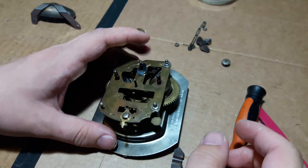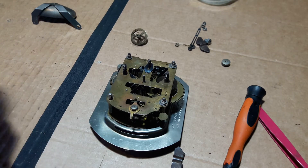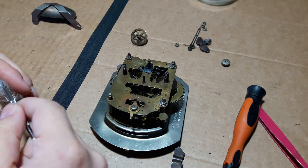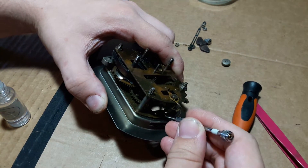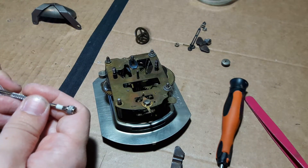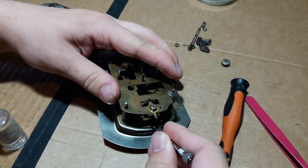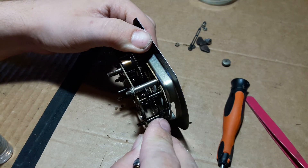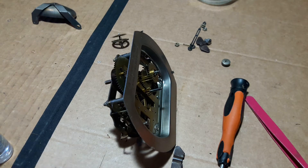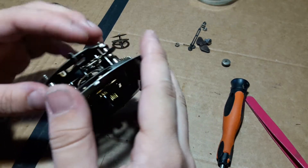Now I'm going to install the balance wheel. To get the oil, you can either do this now or afterwards — put a bit of oil, the lightest oil you have, on the balance cups, which are the little silver things which the balance wheel pivots in. That's one and two, to reduce the friction. You don't need a lot of oil.